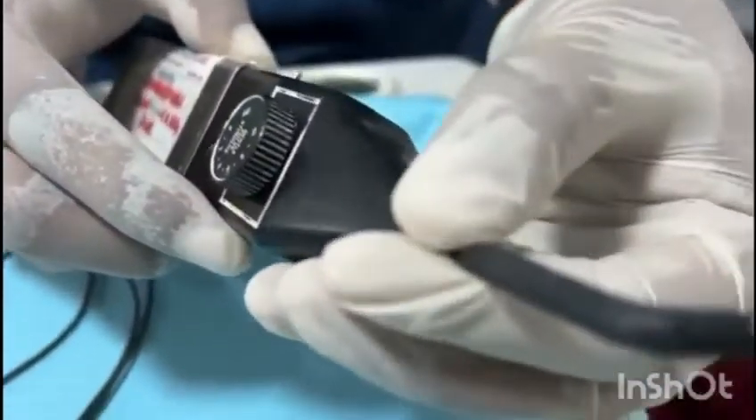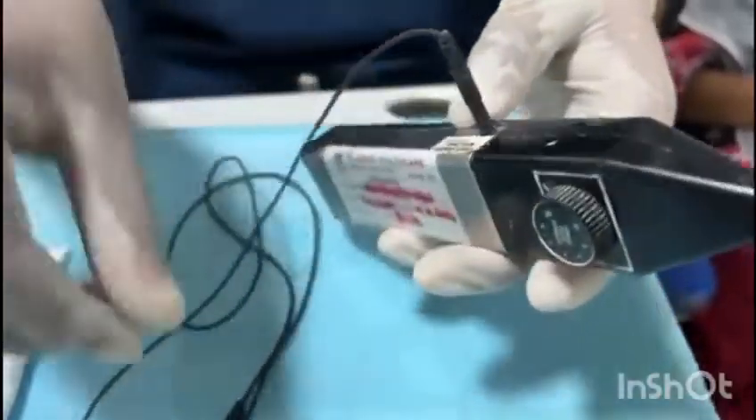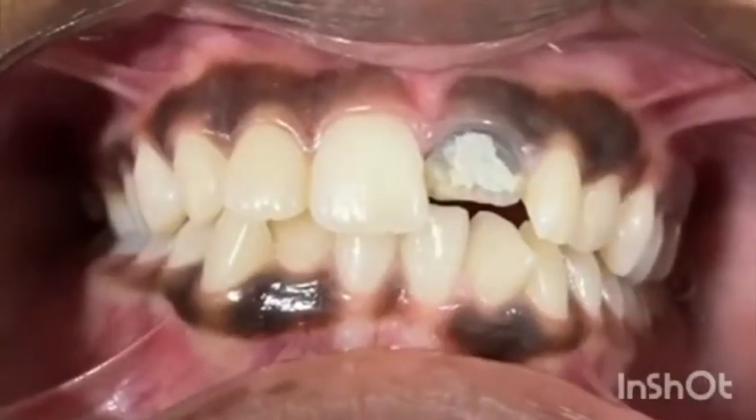Before commencing the procedure, the lip clip and the probe are inserted into the main device. The whole procedure has to be explained to the patient and then only started.